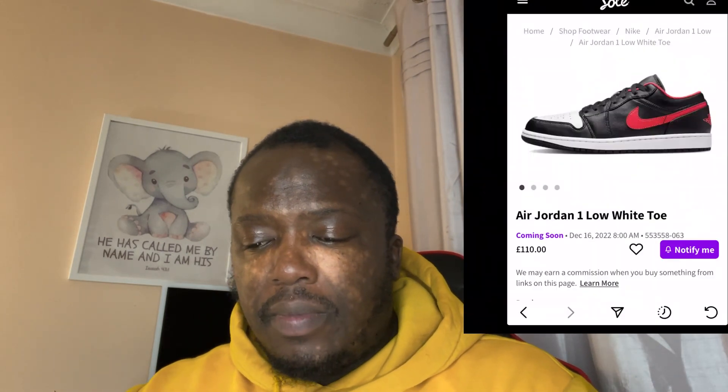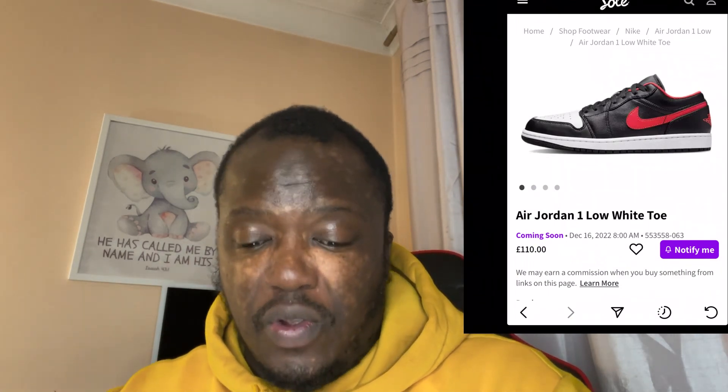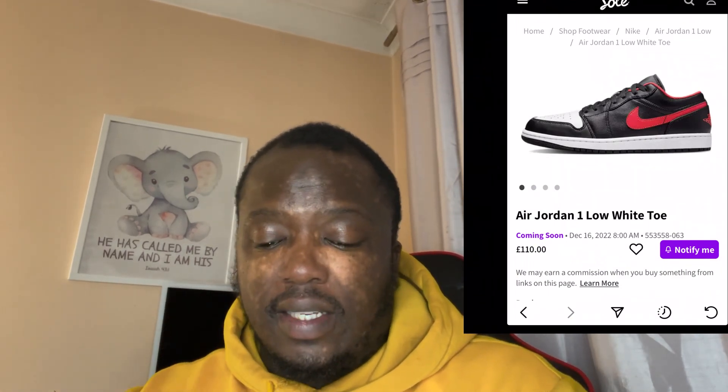So I'm going to show you guys this shoe — it's the Air Jordan 1 Low, the White Toe. Let me just show you guys what I'm looking at in a couple of seconds. As you can see, this is a very strange shoe, and I'll explain exactly why.